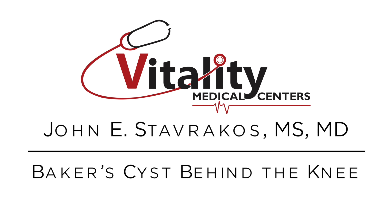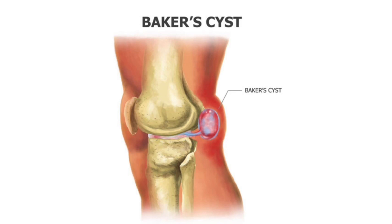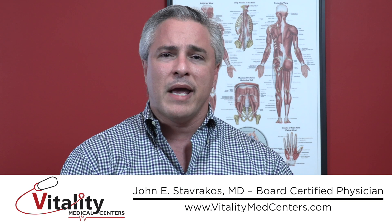I want to talk to you a little bit about Baker's cyst. People who've had one know what it is, and people who may not have heard of it — Baker's cyst is when a lump or a fluid collection forms behind the knee. What it usually means is something's going on in the knee joint itself. It's inflammation.